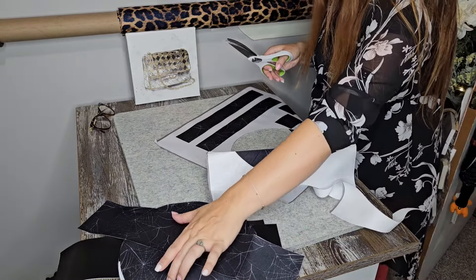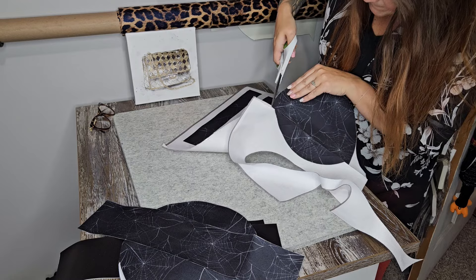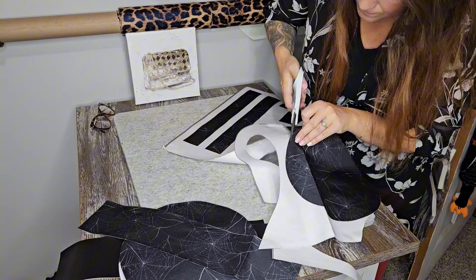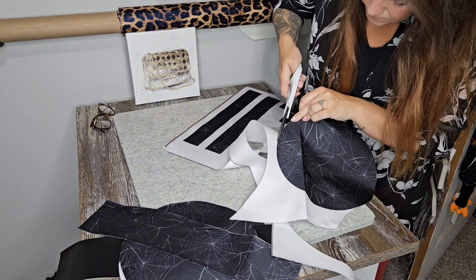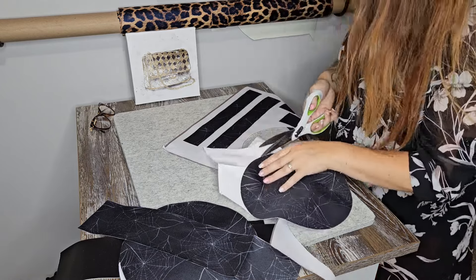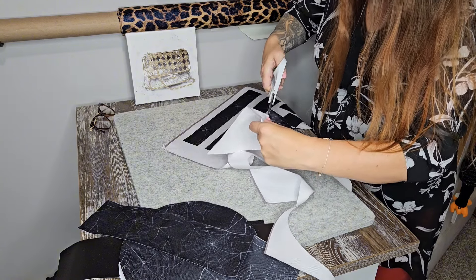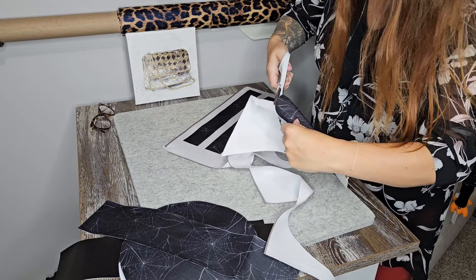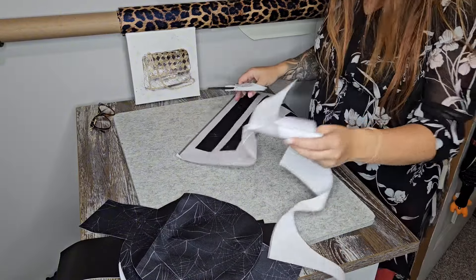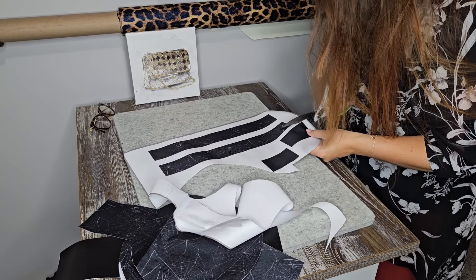So we've cut out one main panel and our gusset piece for the interior so far. I actually don't usually get to do cutting videos because I don't like to show pattern pieces on the channel. But because this has no pattern pieces and no pattern, this is perfect. There's our second interior panel.